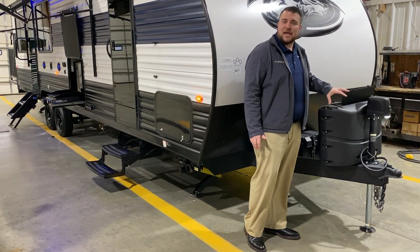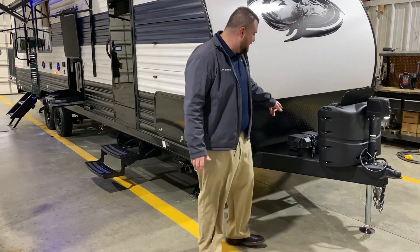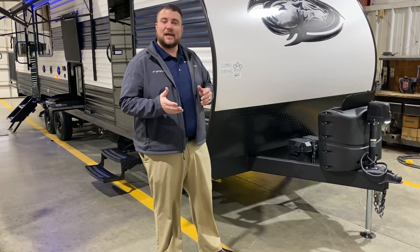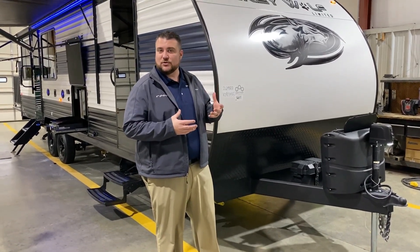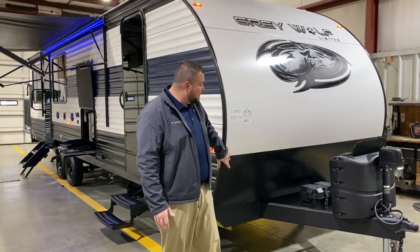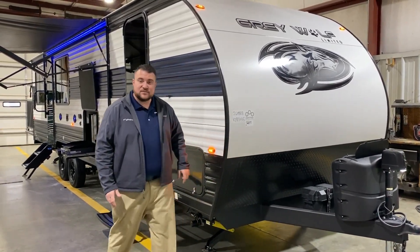It has the hard shell cover with a quick access lid. Directly behind that we have your group 27 deep cycle marine battery. We have the juice pack option on here which means there's a 100-watt solar panel on the roof and the battery that comes with it. Diamond plate rock guard and we have your curved radius front end.